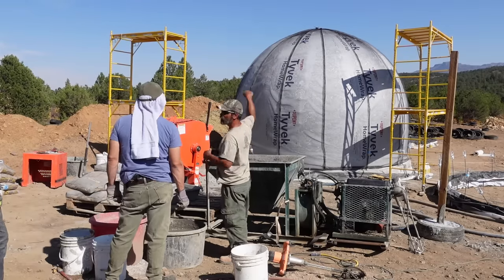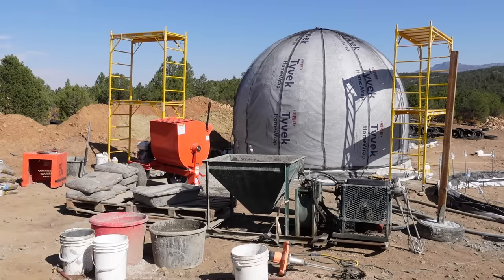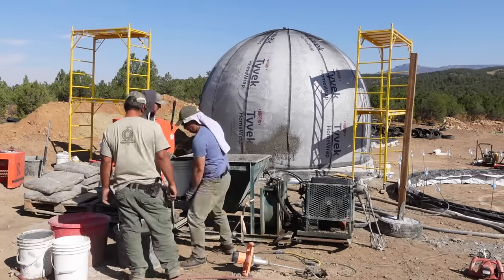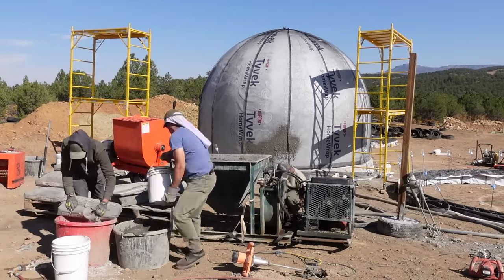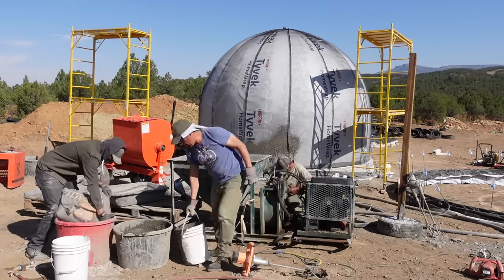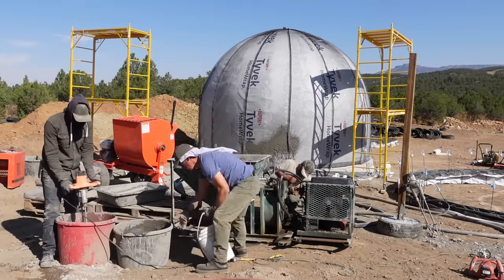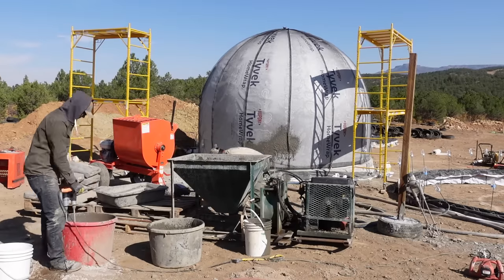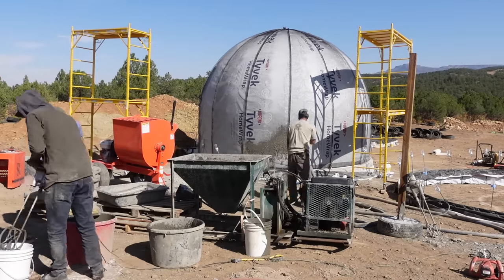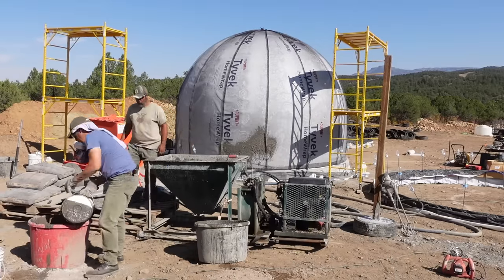The fiberglass is also acting as a reinforcing fabric as well as a compression fabric to help keep pressure on the airform and prevent any blowing out that may occur. I've never had it happen with all the airforms I've made, but it's always a worry. Putting this fiberglass mesh over the dome like a hat helps hold that pressure in and gives it a lot more strength.